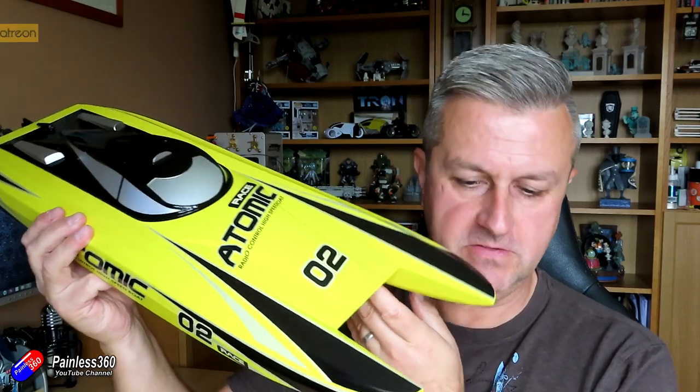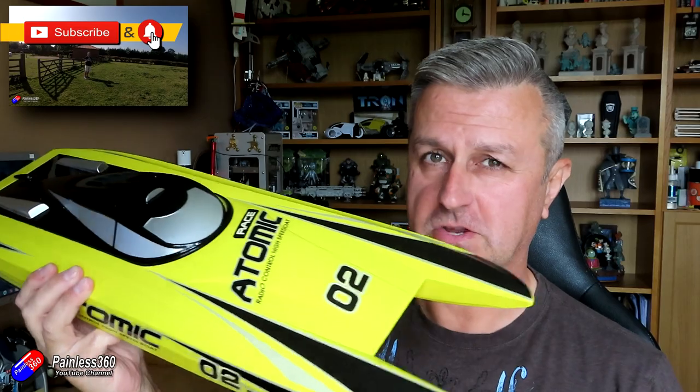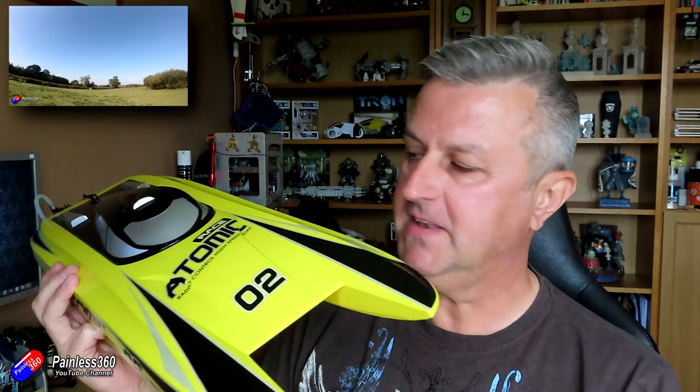Hello and welcome to the video. This is a video all about this thing here. Now this is something that you don't tend to see on the channel. Normally I'm flying stuff. I've done some radio control cars and trucks and things as well. But this is my first adventure into boats.